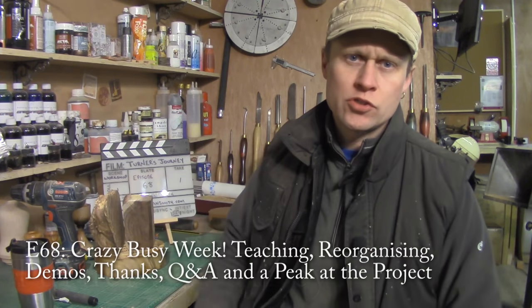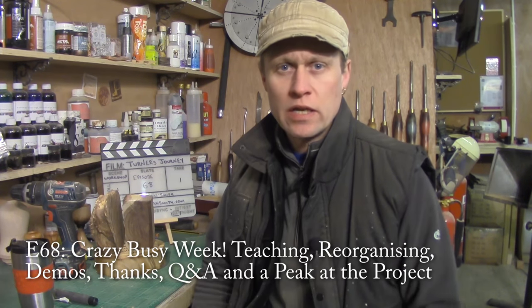Hiya, Martin here, and welcome to Turner's Journey, which is episode 68. I hope you're all well and you've had super creative weeks and weekends in your workshops.